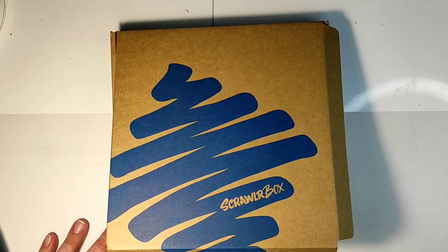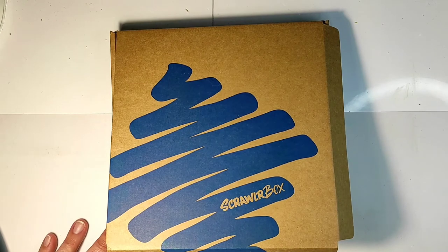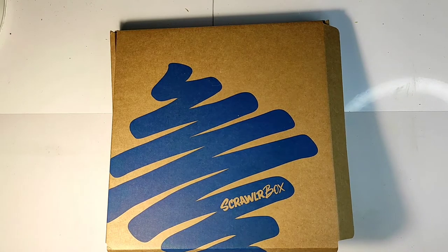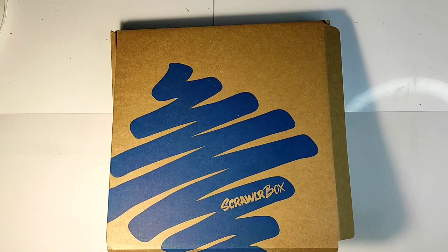Welcome back to the Big Fat Mixed Media tribe. This month I've decided to show you something different in my unboxing video. I've been subscribing to craft boxes for quite a long time and I started to notice that I'm not enjoying the boxes as much as I did at the beginning, simply because I already have a huge collection of cutting dies and stamps.